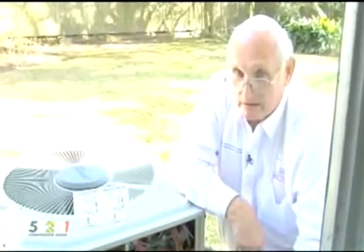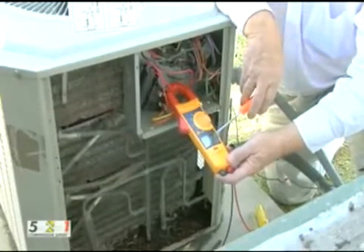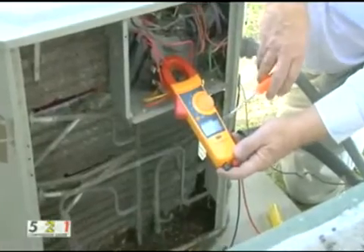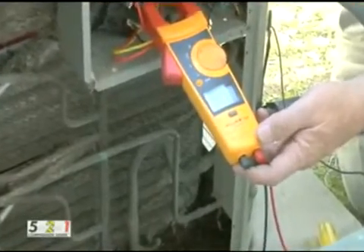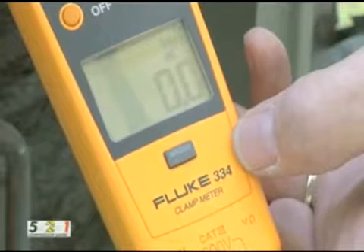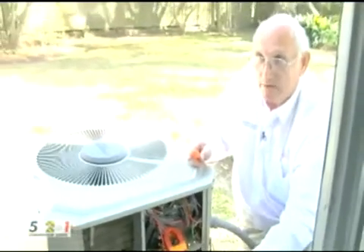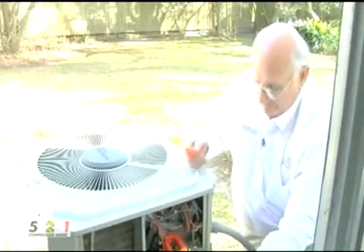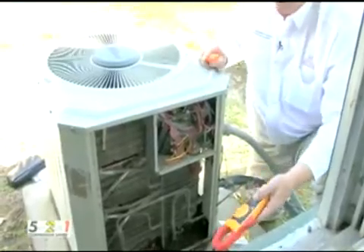I want to test this compressor saver to make sure the relay is doing its job. I have clamped around the wire leaving the start capacitor, and I want to see the amperage go up and come back to zero — that lets me know the capacitor came in and went out. It jumped to 4.6 amps then back down to zero. That indicates the current from the capacitor is helping the start winding of the compressor, and it opened up once the compressor was running. So that confirms it's operating correctly.